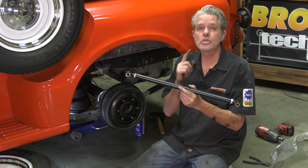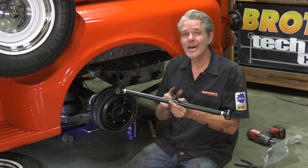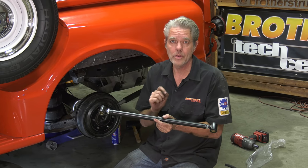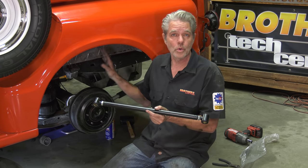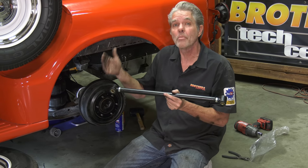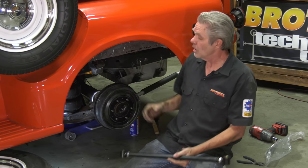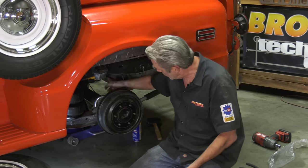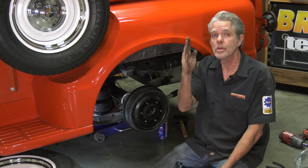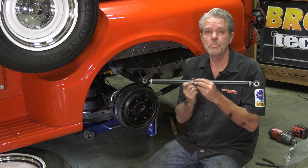This right here is a track arm bar — some call it a panhard bar. This does not come with the kit, but I highly recommend it. The original panhard bar is longer, and when you lower the truck you're going to need a shorter one. It bolts onto the frame and onto the rear end, keeping it from moving side to side. When lowered, the rear end will shift to one side, and this shorter bar gets it back to center.